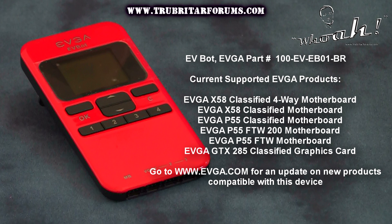The EVBot supports the following products: the EVGA X58 Classified 4-Way SLI motherboard, EVGA's X58 Classified 3-Way SLI motherboard, EVGA's P55 Classified motherboard, P55 FTW 200 motherboard, and the P55 FTW motherboard. Now with EVGA graphics cards the only card currently supported is the GTX 285 Classified graphics card.